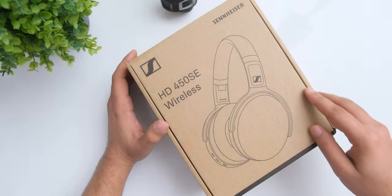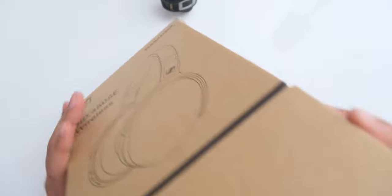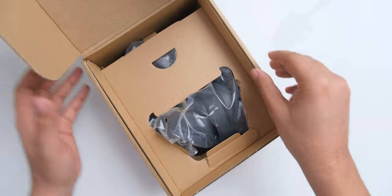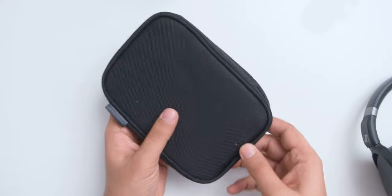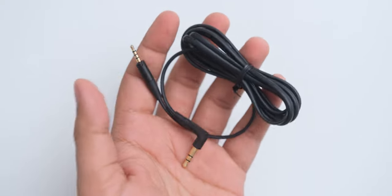You get the headphones in a really plain looking cardboard box, and if this is made from recycled materials then I have to appreciate Sennheiser for this. Other than the headphones, we get a carrying bag, the manual, a USB Type-C cable, and an audio cable for using them in wired mode.